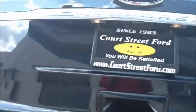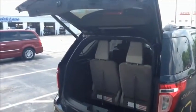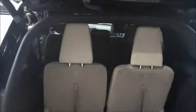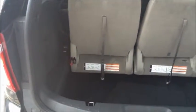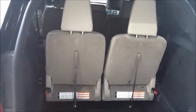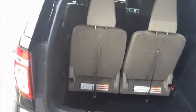It does have a power lift gate, so this lift gate will go up and close automatically just with the tap of this button. Here is the third row seating, which folds completely flat, so if you don't need that passenger space in the back, you can have completely flat cargo space.